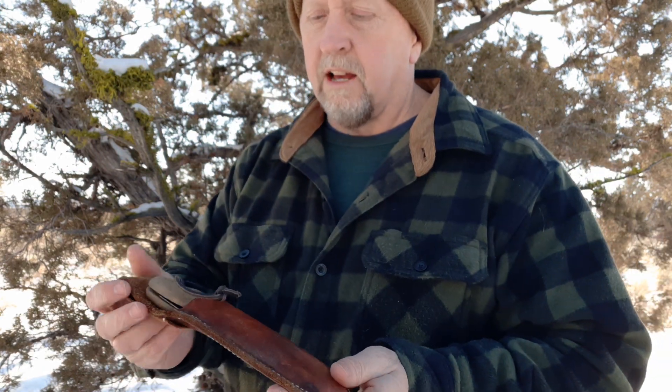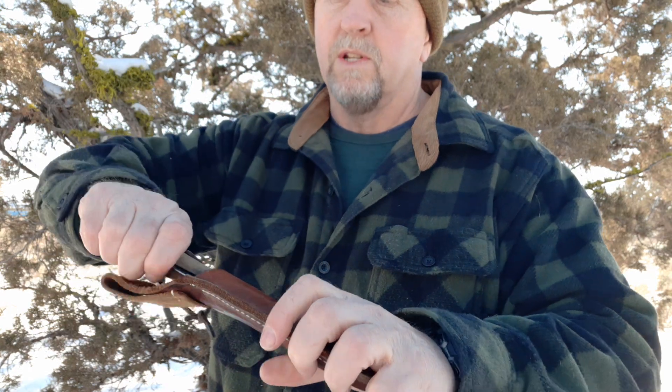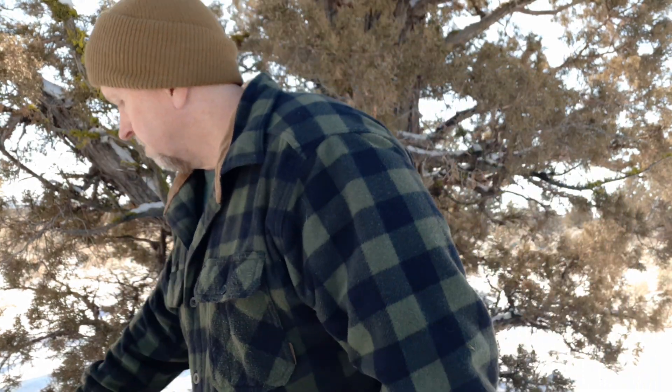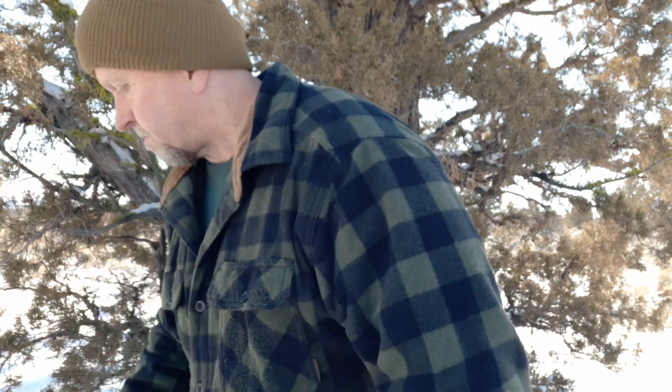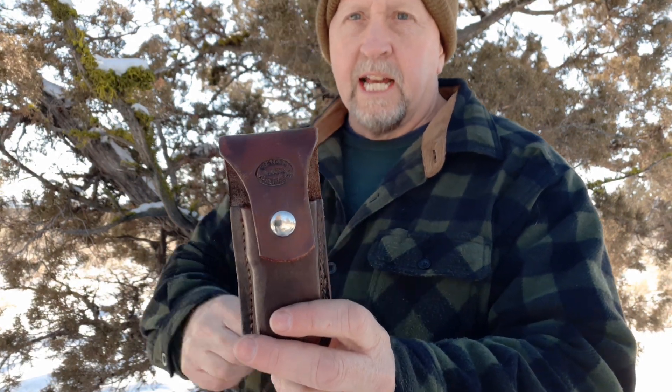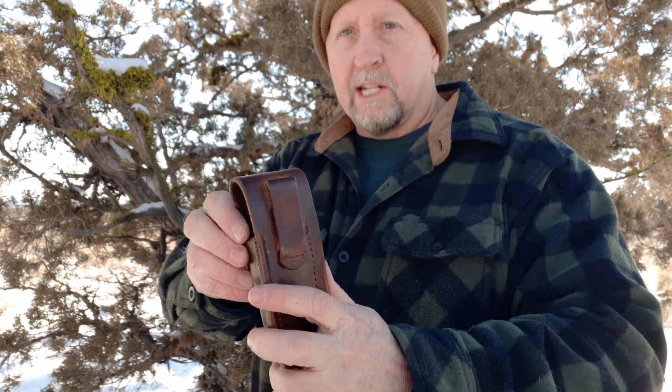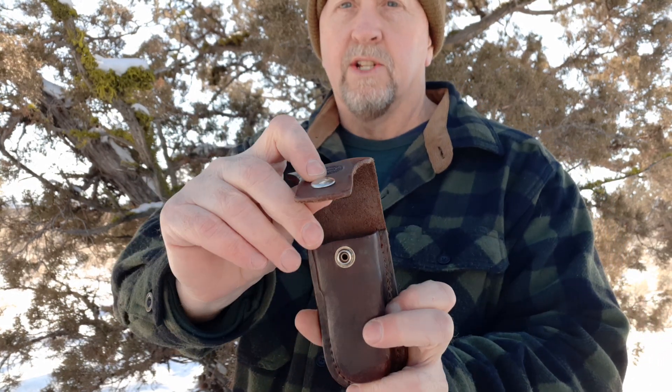Whenever I'm out doing bushcraft, I always have my folding saw on my belt. This one will hold either the Pocketboy Outback Edition or the Bako — either one. I have that set up on a loop and my belt slides right through. I had pouches done for multitools as well. This fits a large Leatherman, and I deliberately had them put the belt loop up so it rides lower on the belt. There's a snap pocket.